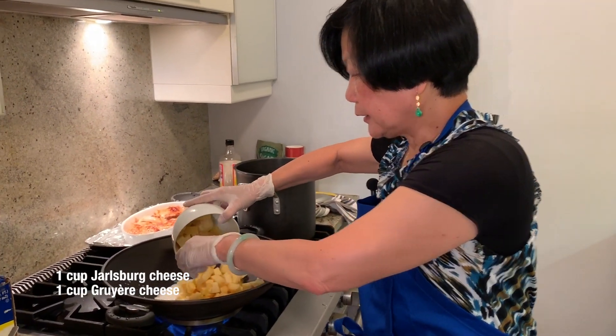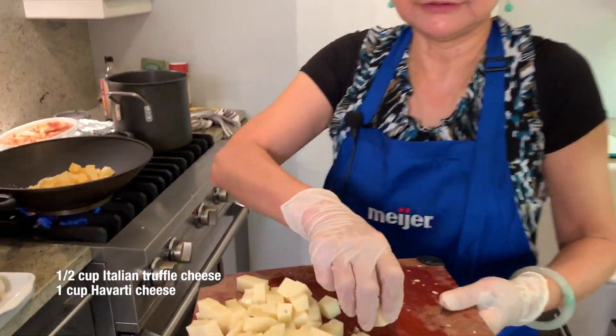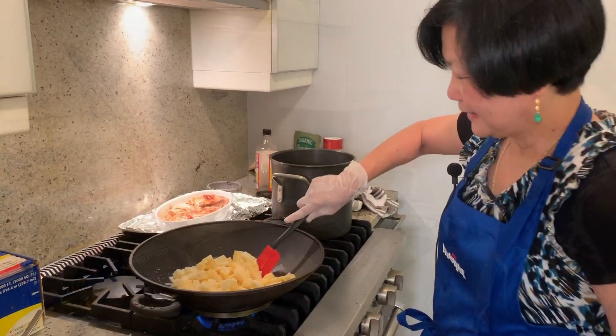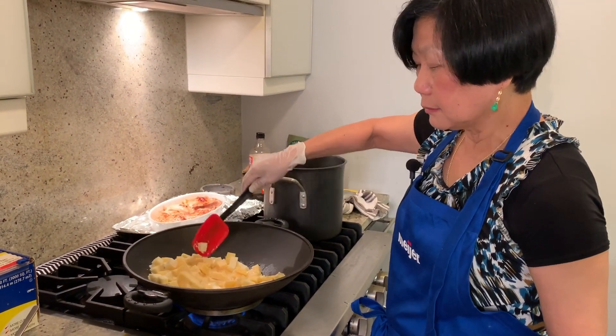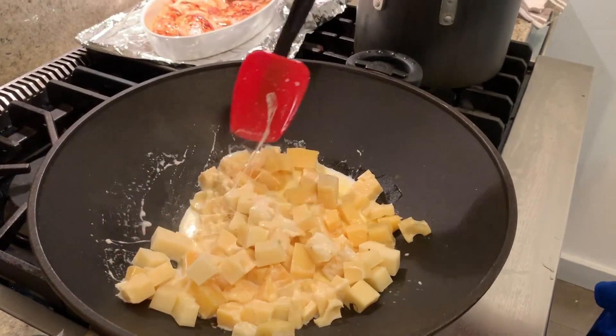Dump the cheese in here. I think this is the easiest mac and cheese. Do you want a piece? Last chance. Sure. I should concentrate. I'm melting the cheese. Did you put the chicken in before? No. I have to figure a way to make a different mac and cheese. Let it melt.